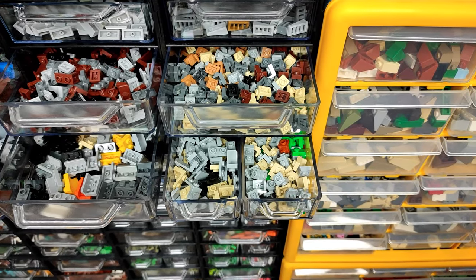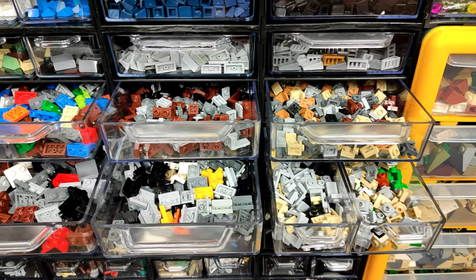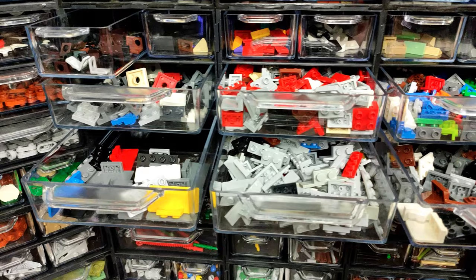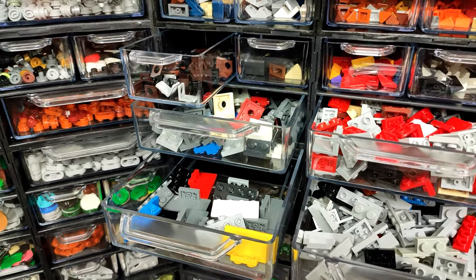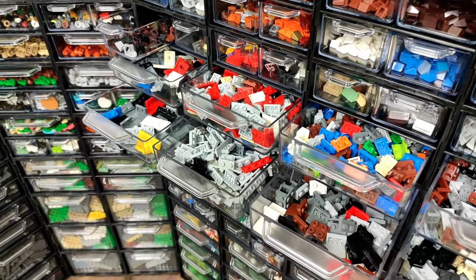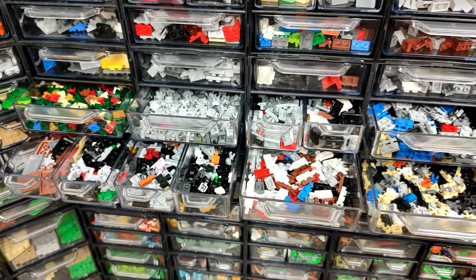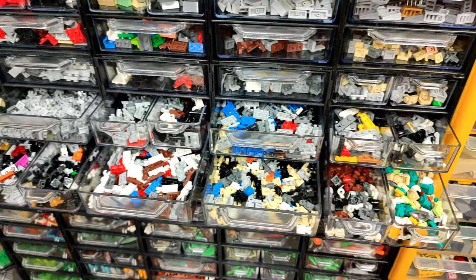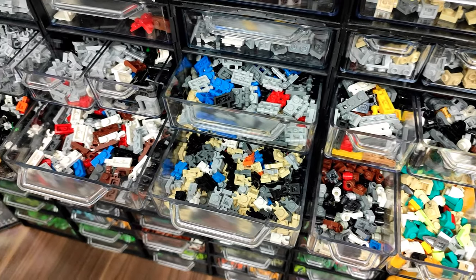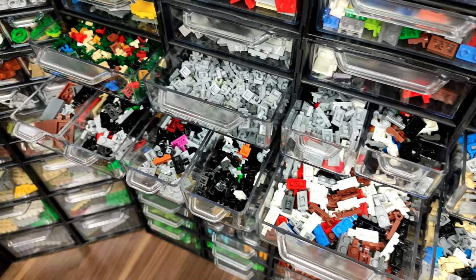Now we're starting the brackets section, and this is what I'm really happy about finally being able to do — dividing each type in a separate drawer. This is gonna be super useful because I've often wasted a lot of time searching for a specific one, and now I'll just take the drawer out and be done with it. Below, I have what I like to call functional plates — basically modified ones with clips, bars, and other things that are mostly used on the inside of the MOCs, but very important nonetheless.